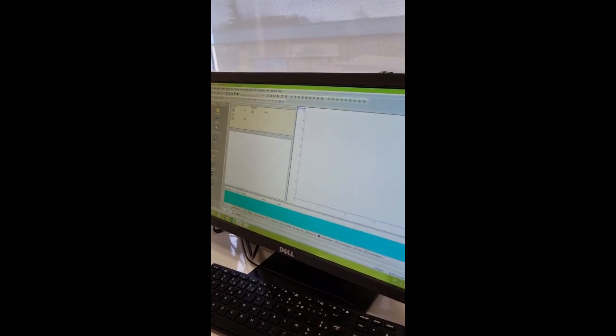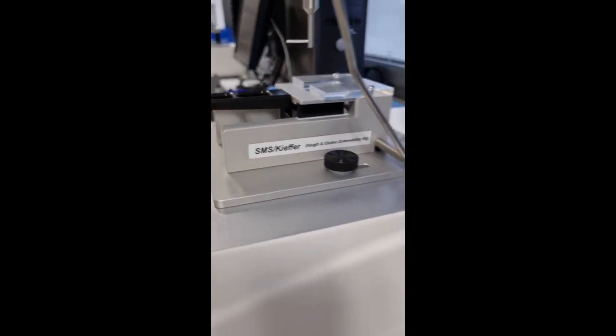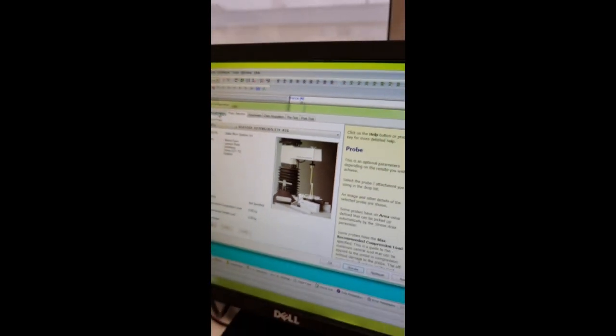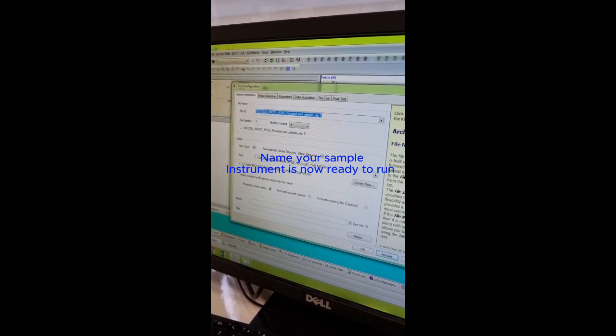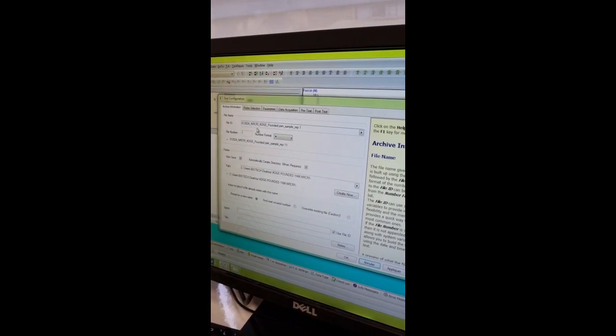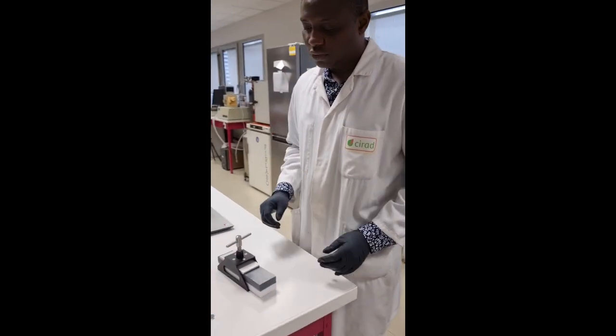These are the TA settings we are using. In the test configuration, the probe selected is the kefir dough gluten extensibility rig — the same probe we have on the texture analyzer. I name my sample, run a test to confirm the name is saved in the right folder, and the configuration is verified.